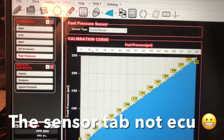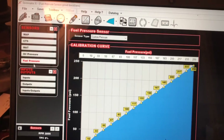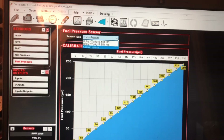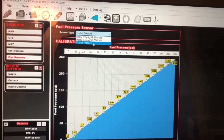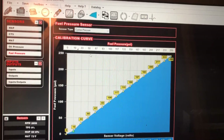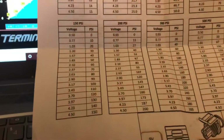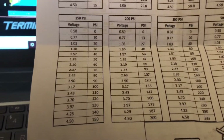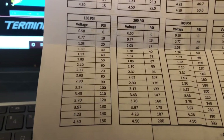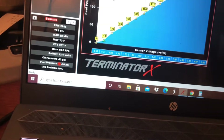First thing you want to do is come over here to Sensors, hit that, and then just go down to Fuel Pressure. You have a drop-down here - you might have a Holley 100 PSI or 200 PSI already loaded - but I'm on the Custom one for now. I'm looking at my chart here. I have the 150 PSI one from Low Dollar and I'm going to input these values.